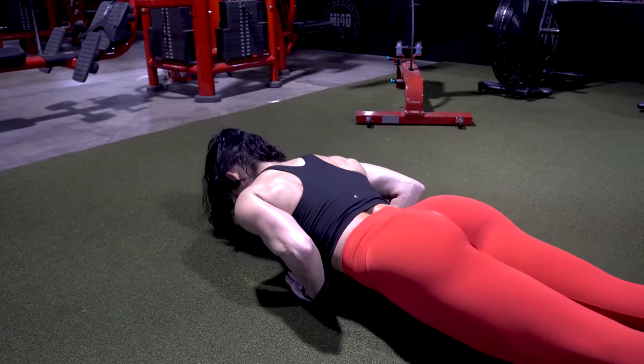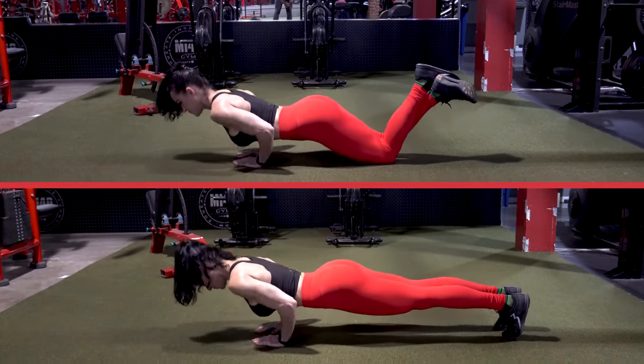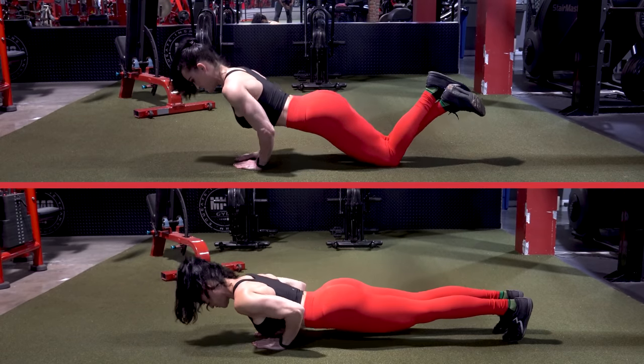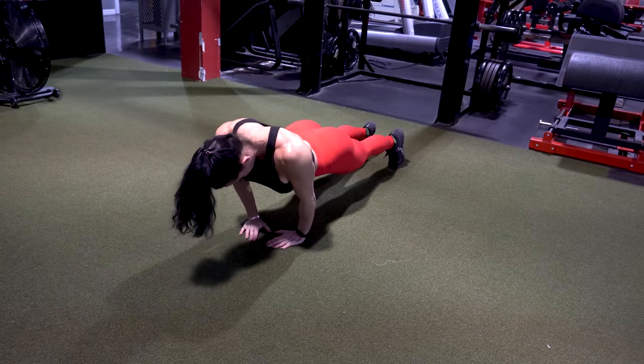If you can't complete the 10 to 15 reps, you can do these on your knees too. I would suggest doing as many as you can in plank position. Here's an example of how you would do them on your knees — the upper body form is exactly the same. Elbows are back, hands are just about at chest height, body is still in that plank position.